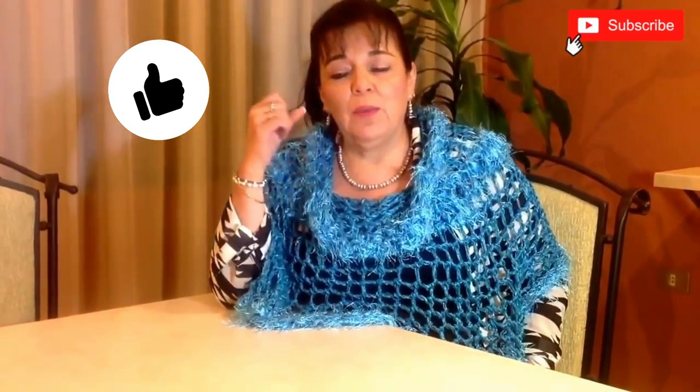If you like it, please give me a like, subscribe, and don't forget to leave me your comments. If you are going to make it, please send me a picture — I will be very glad to see you wearing this beautiful garment. Leave me in the comments any other suggestions for what you want me to make. See you next Wednesday, bye!